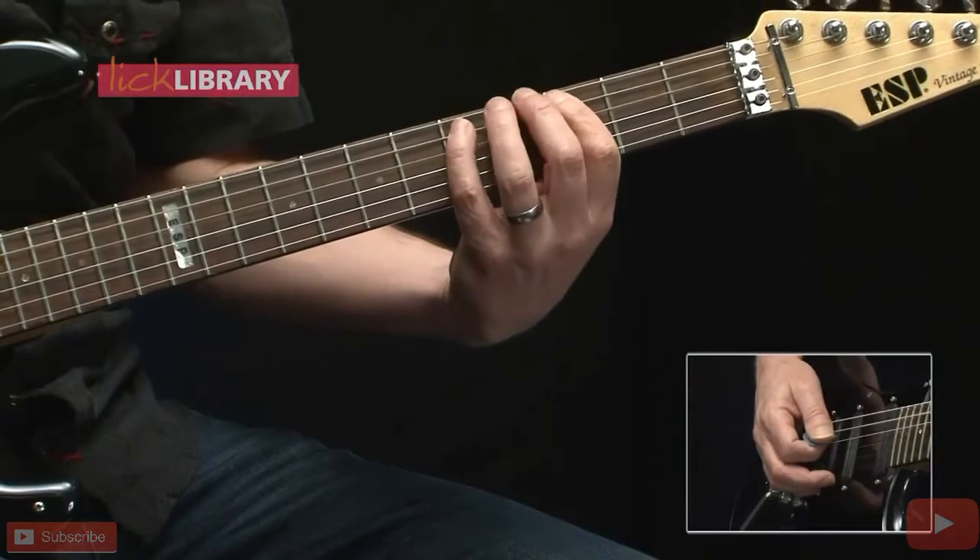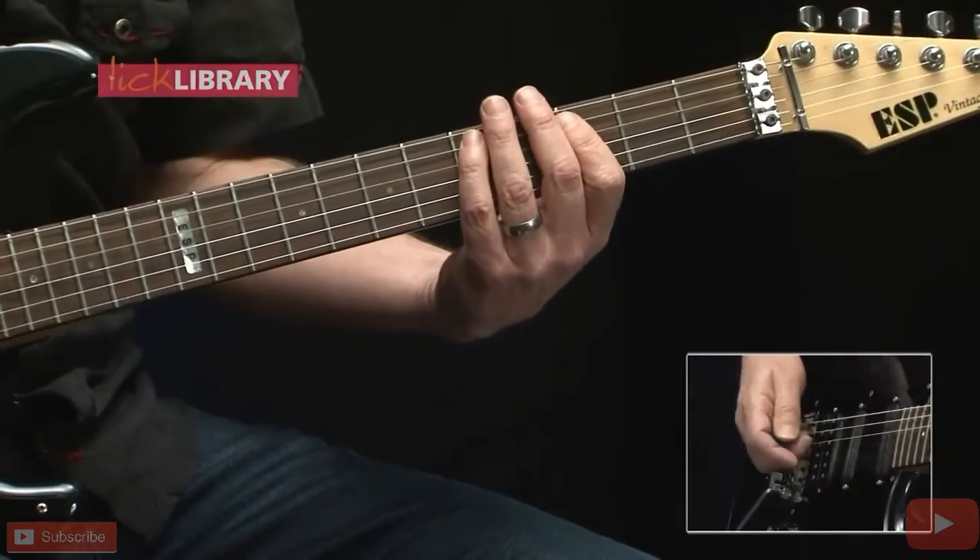Here we're going to start off on the A string, hammer on from the 3rd fret to the 5th fret. That note is D. We'll strike that D note two more times.